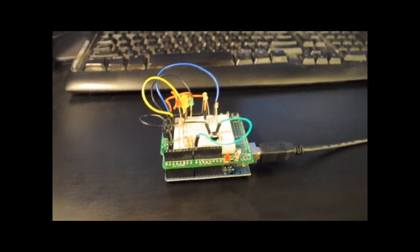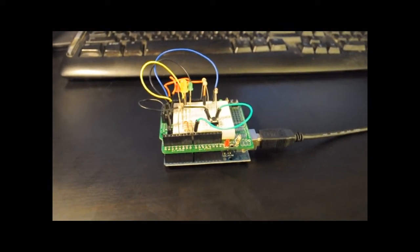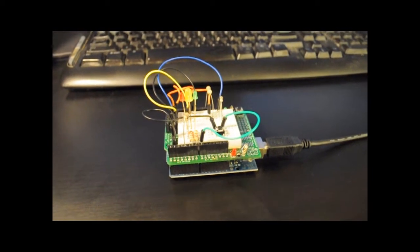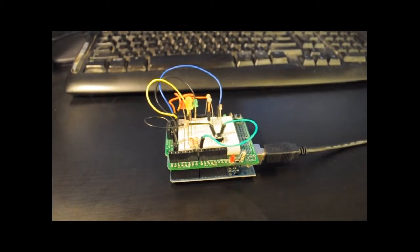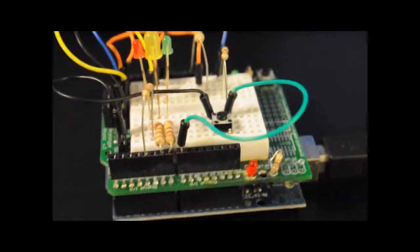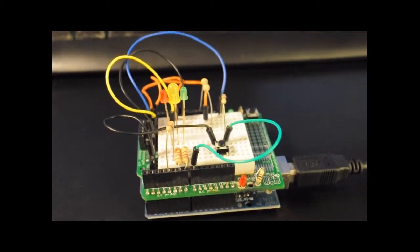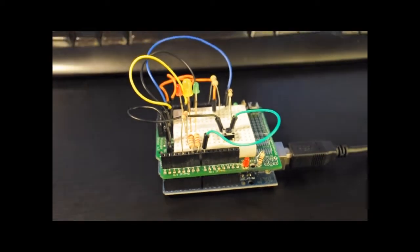I got my Arduino out for the first time in a while this morning — I've been wanting to do this project for a while but just hadn't gotten around to it. The wiring is pretty simple: there's one button and three LEDs all wired up on the proto shield on top of the Arduino itself. But the real challenge and core of the project is in the software.